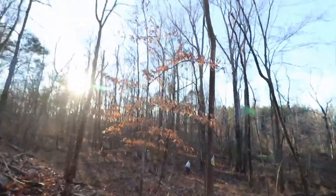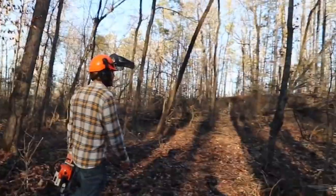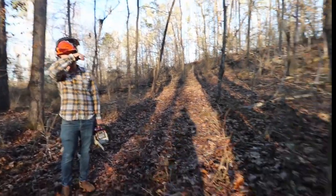We've got the side-by-side out, blazing the trail. This is pretty sweet. We found the trail — dude, that is sweet. I love how it's like a ridge there.